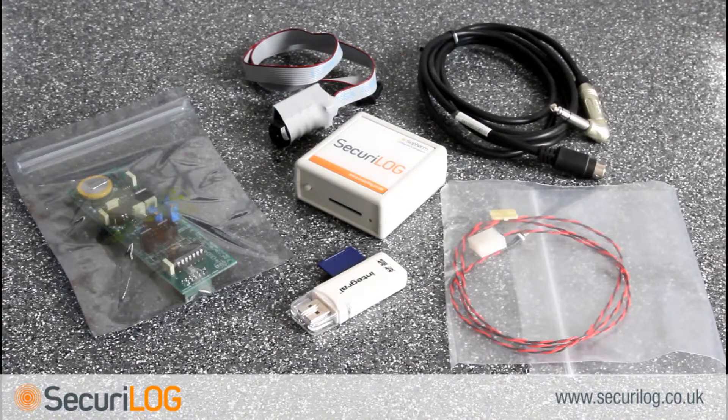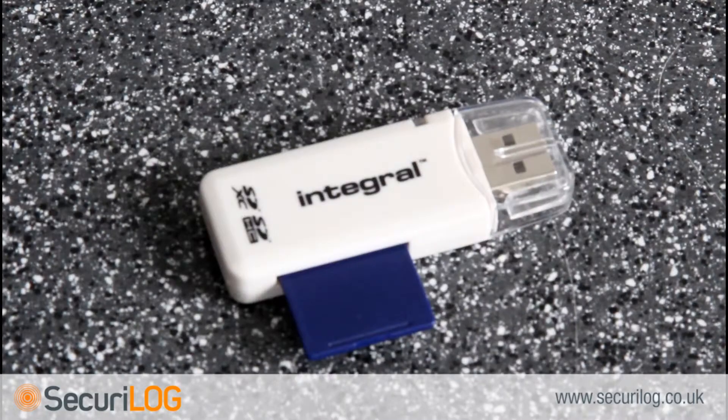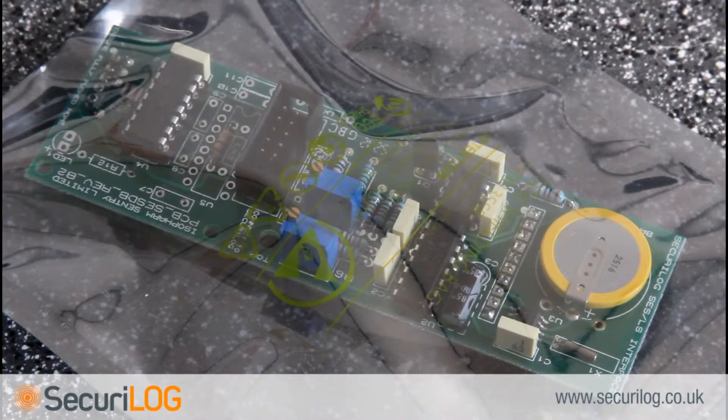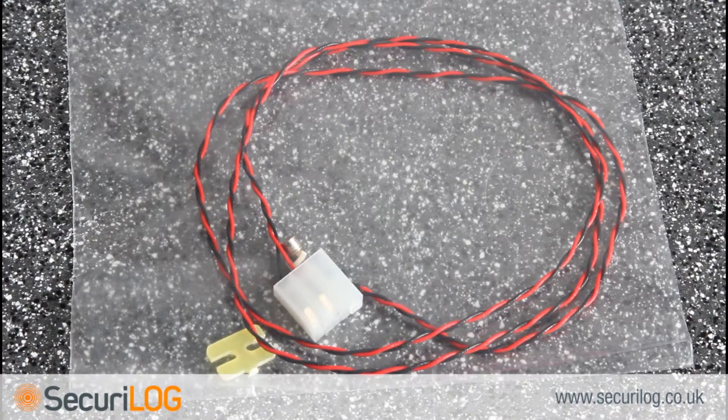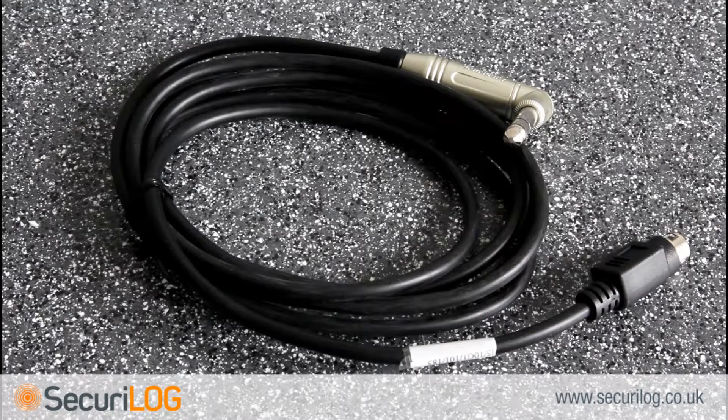The Securilog Kit 7B contains: a benchtop Securilog, a memory card and adapter, an Isofarm daughterboard, a bulkhead fitting with a ribbon cable, a secondary temperature sensor and H-clip, and a communication cable that in this installation also doubles as the power cable.